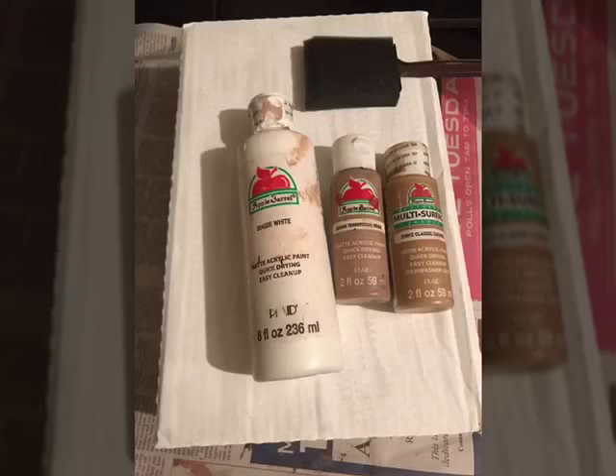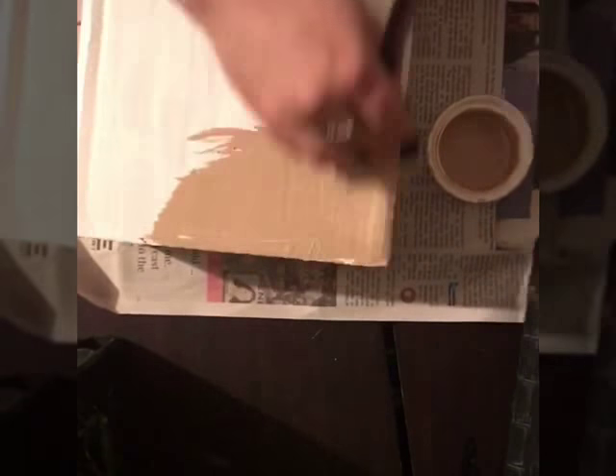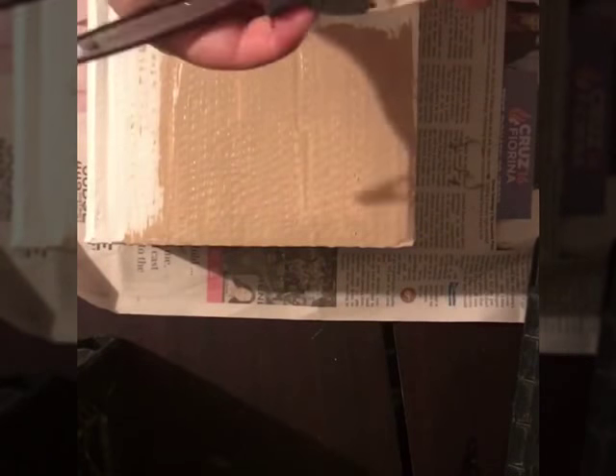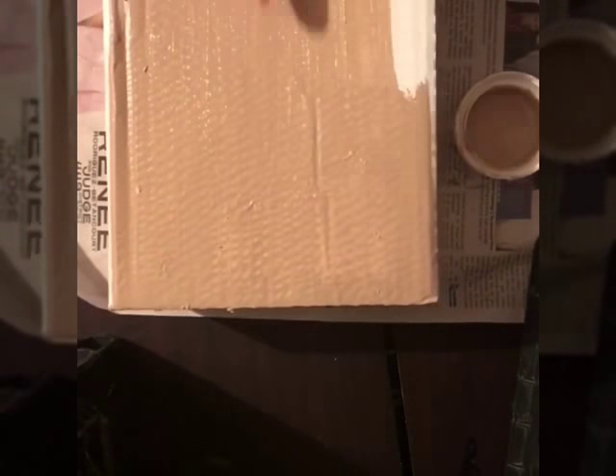Hi guys, God bless and welcome to my channel. If you're really interested in learning how to make this really cool, inexpensive, recyclable gift box, please watch my video. I will be sharing the items I use throughout the video. You're going to need two ramen noodle boxes — the Maruchan brand, my favorite.